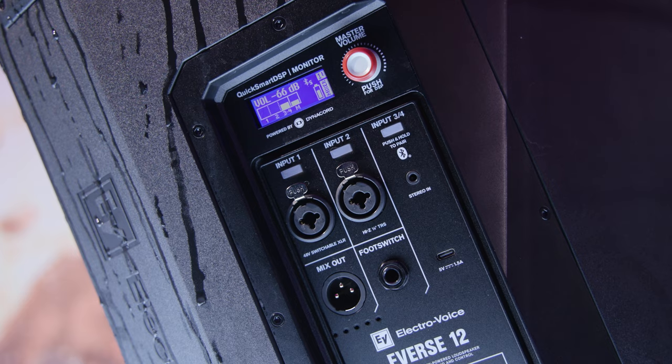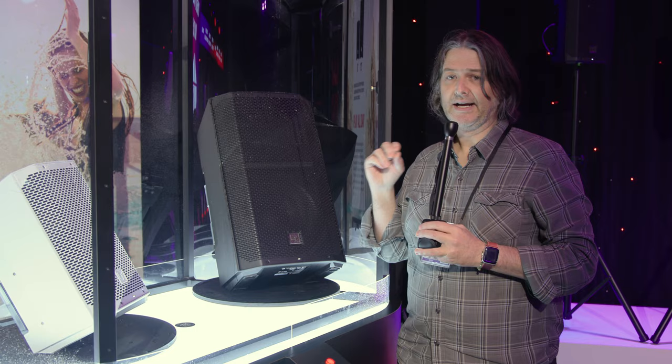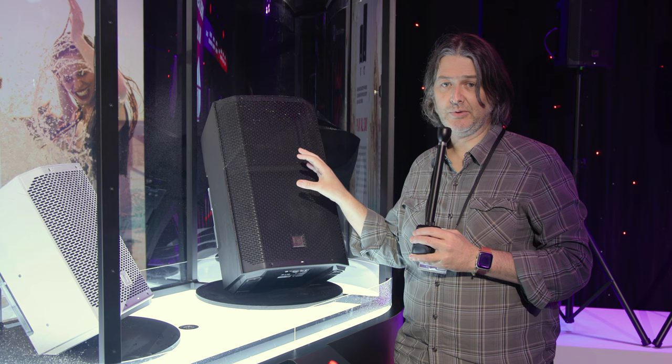The unit has a four channel mixer. We've got two inputs that are combo XLR TRS inputs. Channel one has phantom power available and channel two has a high Z input. Channels three and four are for Bluetooth streaming.